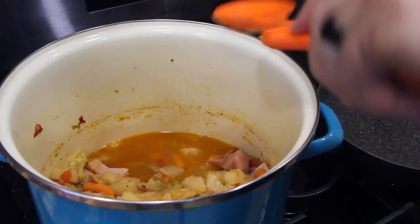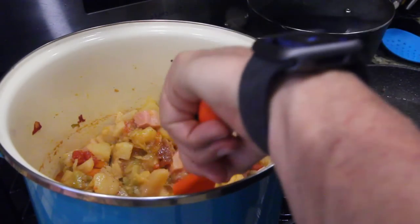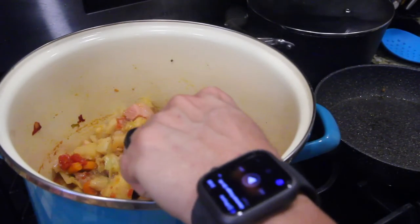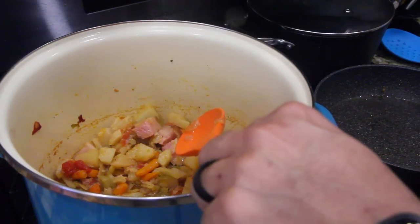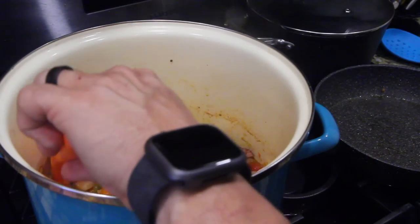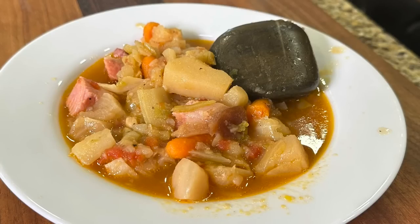A lot of this has already simmered away — now it's just all the goodness left: the potatoes, the cabbage, the vegetables, the ham. It's all looking good, it's all smelling good. Let's get this in a bowl and take a look at the final product. Looks pretty good!